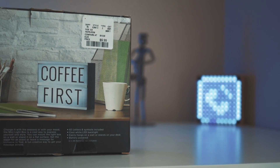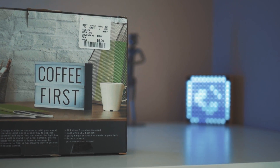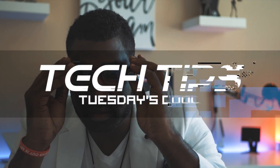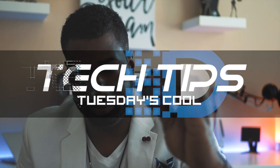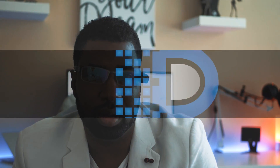Would you like to spice up your setup with some cool tech under $15? Well, welcome to Tuesday's Cool Tech Tips series. This series will feature quick, helpful tips that you can use to spruce up your setup, help with your productivity, insider news on new gadgets, connected fashion, and more.